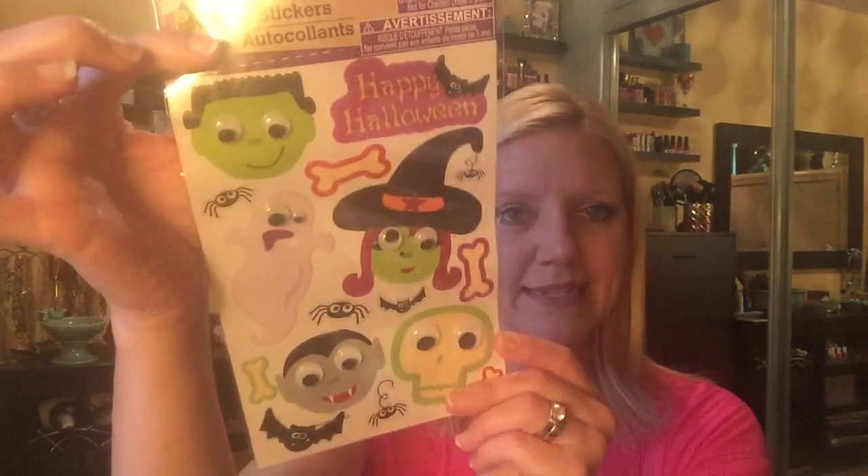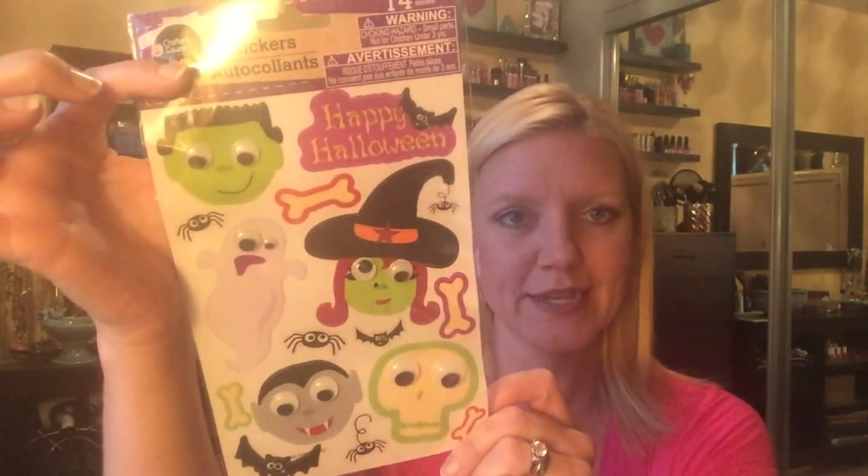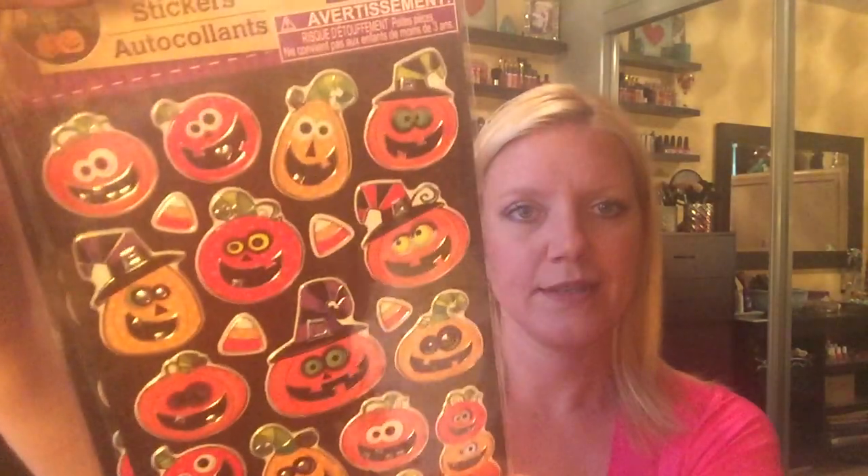Some of the Halloween stuff I picked up more recently: one of these googly eyes witch and monster stickers — super cute for pocket letters and cards. I also picked up two of these adorable pumpkins with the big eyes, I just love those. And I picked up two packs of Halloween googly eyes. Those will be super fun in different craft projects this season.